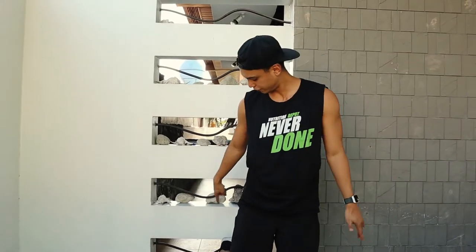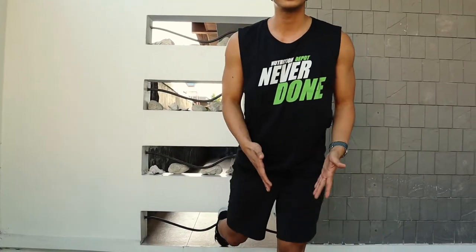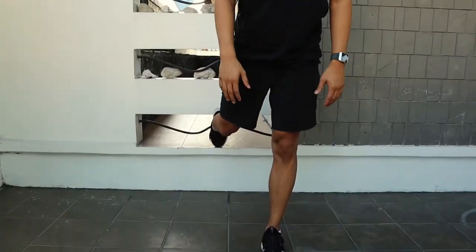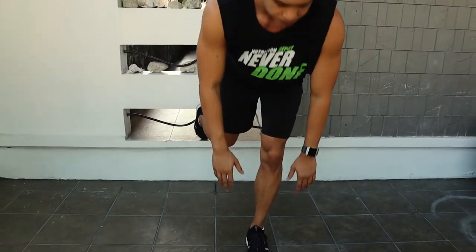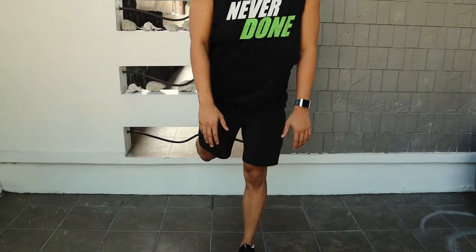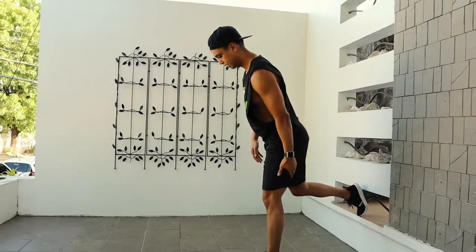Now we'll do the other side. Make sure your foot is securely stable there and your other foot is far forward enough. Again, bending. Everything square — shoulders, hips square. Working the glutes and the hamstrings here.